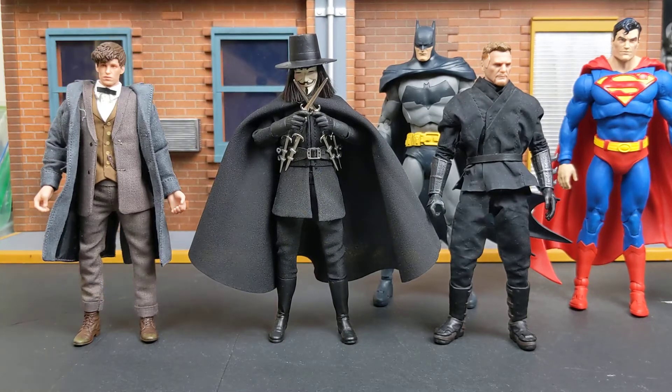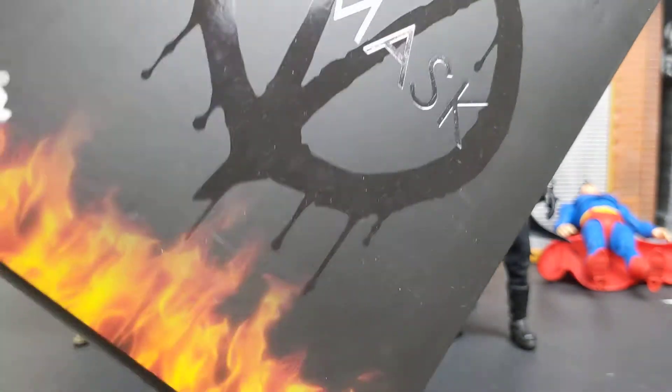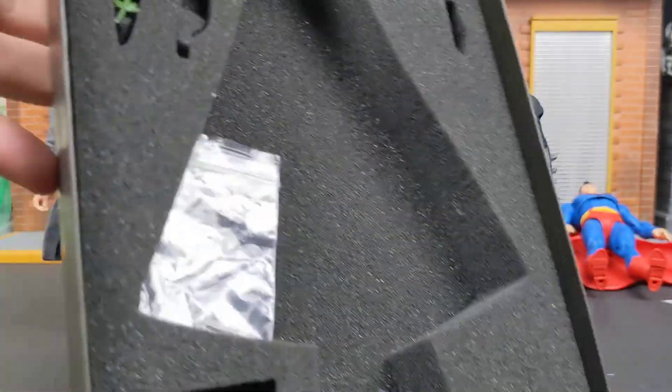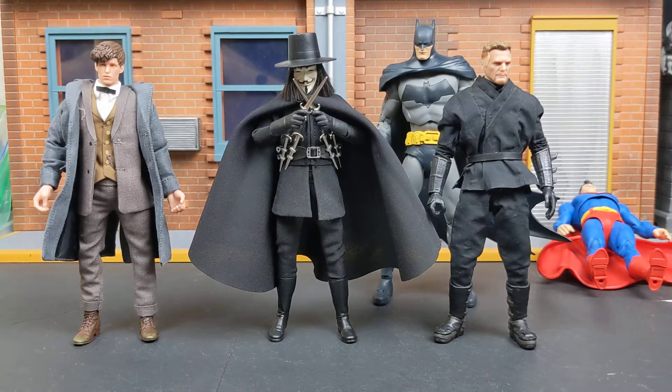Let's first take a look at the box. You can see the figure — I got V from Vendetta. Here's the box it comes with. It is a cardboard box, not metal or anything like that. You open it and you can see some of the accessories. He mainly comes with his knives, a removable hat, two more sets of hands besides the ones he has — so six in total — and he comes with the rose, which if you've seen the film, you know the importance of the rose.